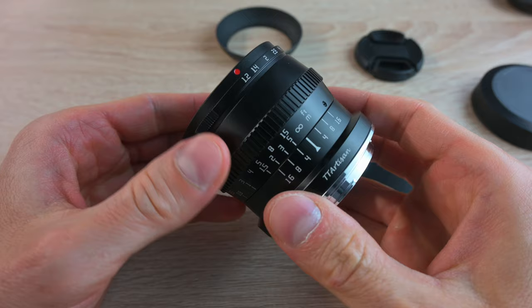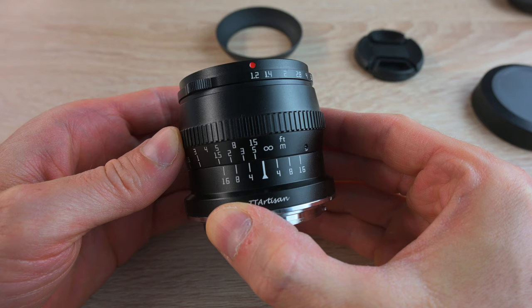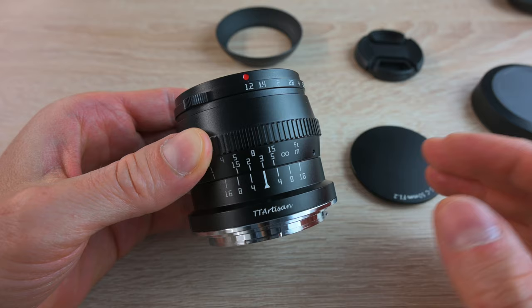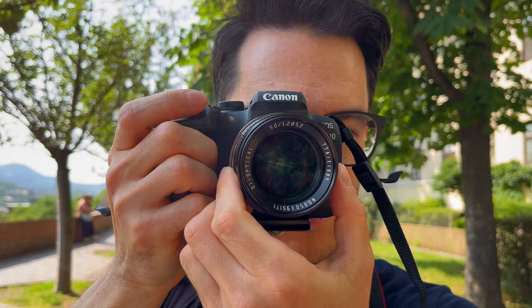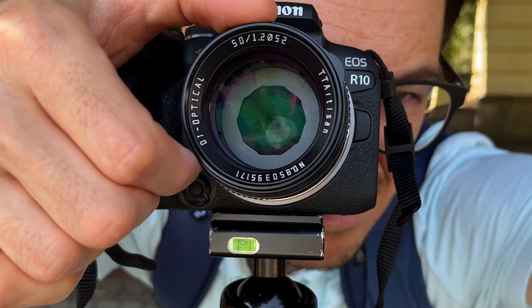This is a fully manual lens meaning there is absolutely no autofocus — you have to focus with this ring. As you can see, it has focus distance markings in meters and in feet, and also depth of field markings for various apertures. So for example using f4, the depth of field should be within 2 meters and 5 meters. Of course that's just in theory — it's best to check. The focus ring is really well dampened and it's a joy to use. Being a fully manual lens also means you have to change the aperture manually with this ring; you cannot set it in the camera.